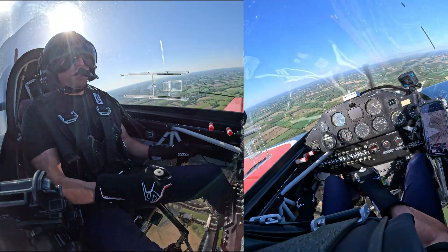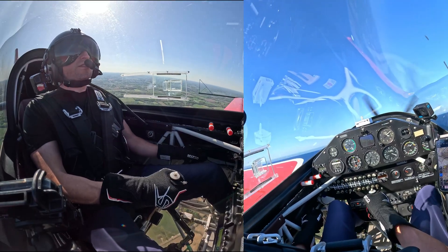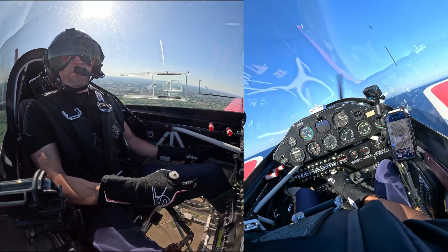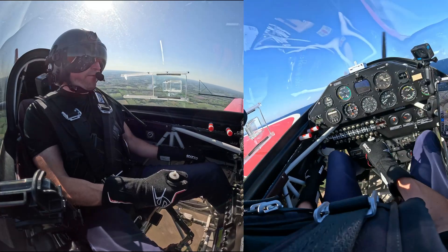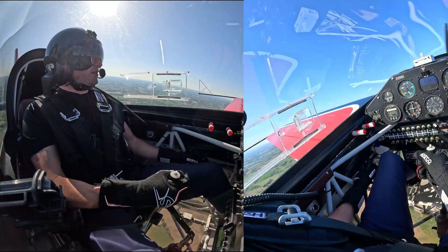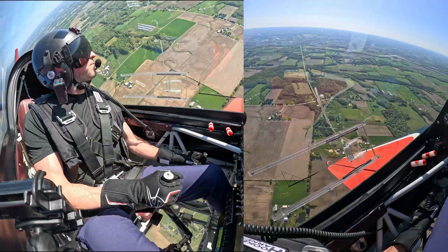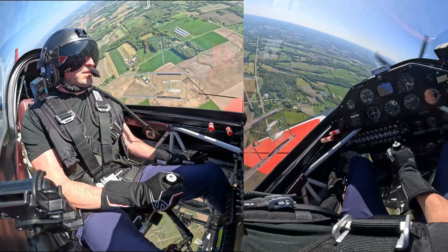So going in for recovery. That was a secondary stall. So yeah, that full elevator doesn't work for us, does it? And that's why we teach: Power to idle, full opposite rudder, stick to neutral.